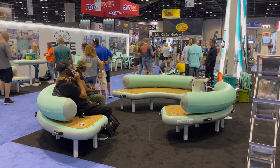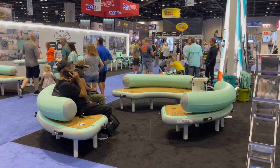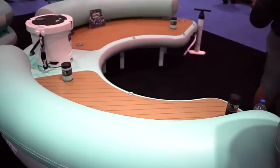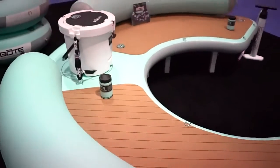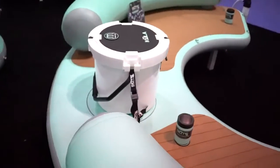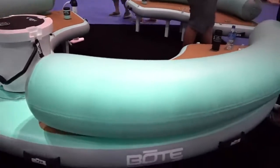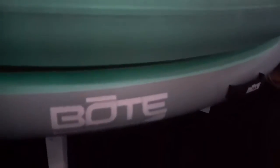If you're looking for the ultimate party float, you found it. This is the BOTE inflatable dock hangout 240, and it's massive. At 10 foot in circumference, that measures out to be 120 inches by 86 inches by 6 inches. This is the ultimate still water party float.